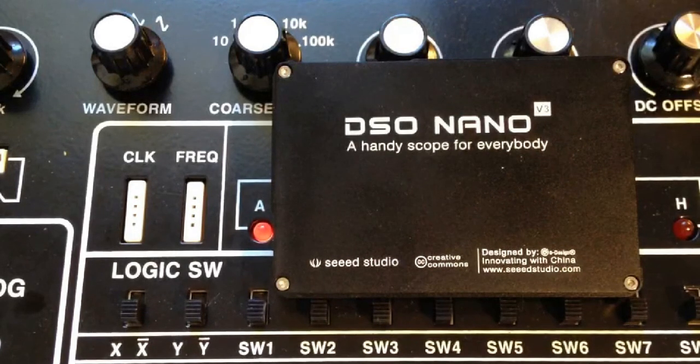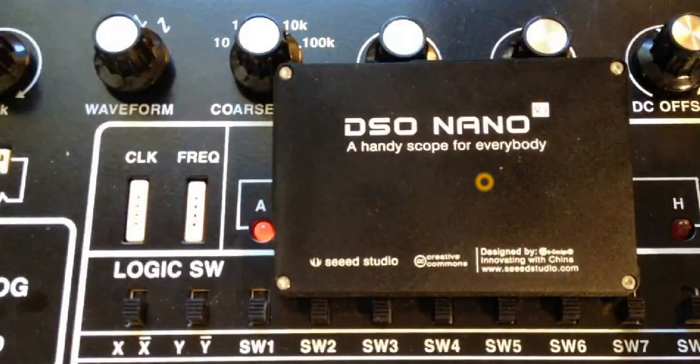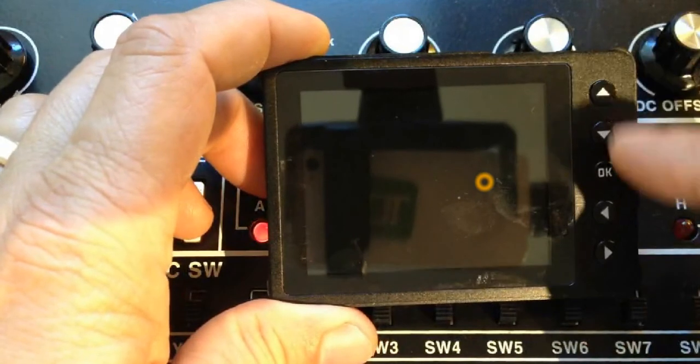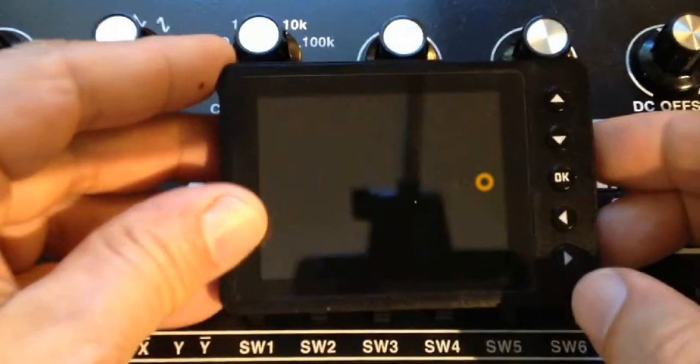Hey everybody, I'm excited to show you this cool little inexpensive digital storage scope from Seeed Studio at www.seeedstudio.com. You can see here a nice little single-channel storage scope that comes from China. They've got a manual on their website that describes how to use it. This is the back side — it comes with a little cover to keep it protected. On the side there's the power switch, and it has a beautiful little color display with menu selection buttons on the side, plus A and B function control buttons on the top, and on the other side a USB connection to the computer.